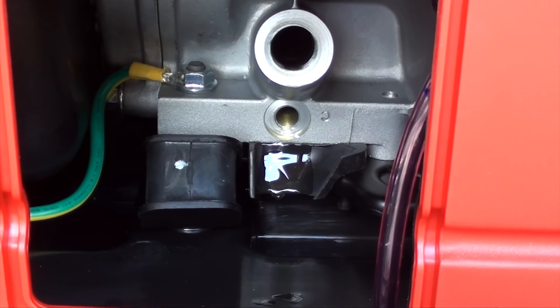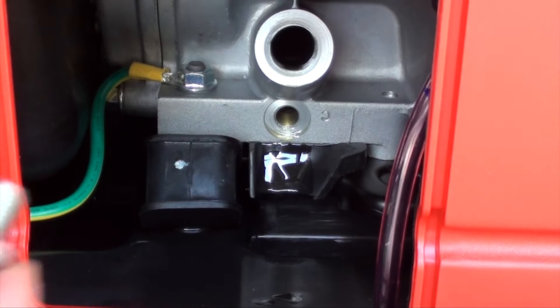It's pretty much done draining now — just a couple of drops there. Also, if it's cold out when you're doing this, run the generator first a little bit to thin the oil out. Today it's like 95 degrees here, so this oil is plenty warm and it drains quickly. But if it's in the fall or winter when you're doing this, make sure you warm the oil up — it just makes it easier.